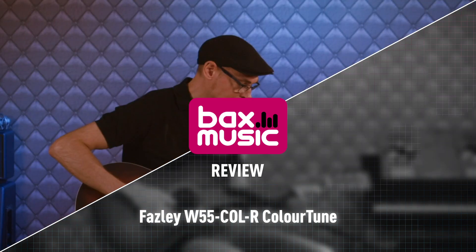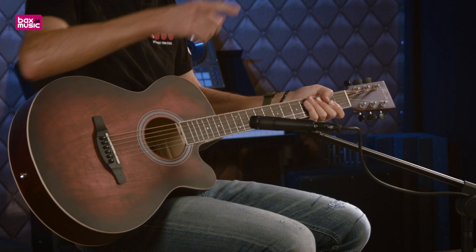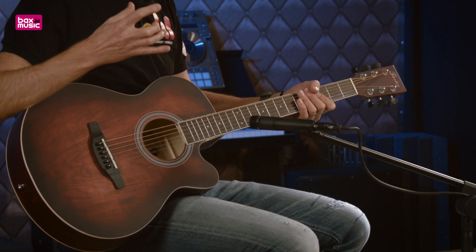Salut c'est Roux, bienvenue à Bax Music pour vous parler de cette Faisley W55 Color Tune. Nous allons voir quelles sont les spécifications de cet instrument et quel type de sonorité nous pouvons obtenir avec. C'est parti ! Cette guitare Faisley Color Tune vous est proposée par Bax Music.